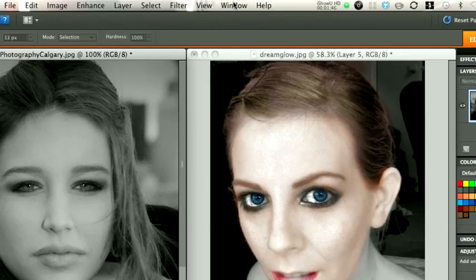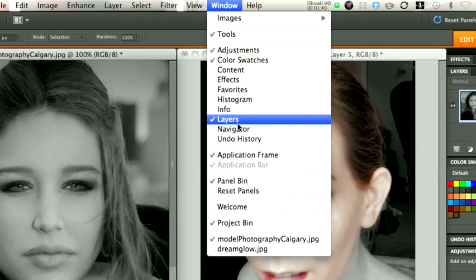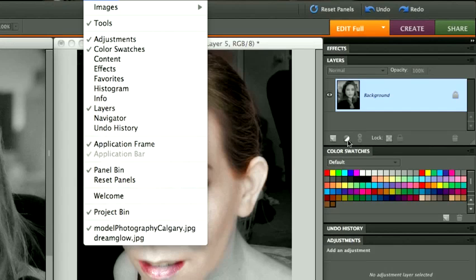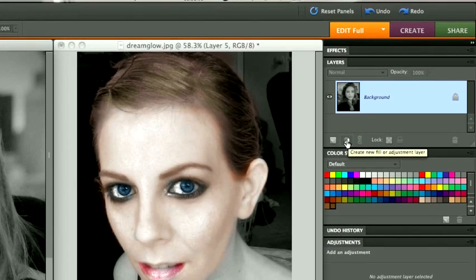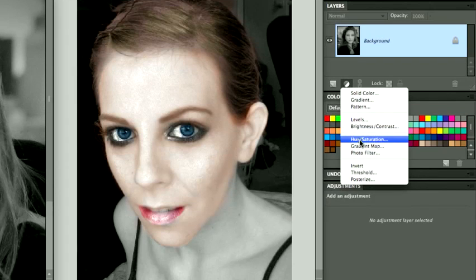If the Layers Palette is not there, go under Window and you can select Layers from down here. Pick the black and white cookie tool — which I call it — it is actually the Adjustment Layer. Create a new Adjustment Layer and go to Hue and Saturation.